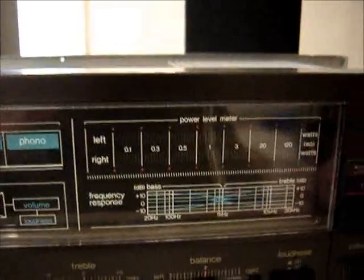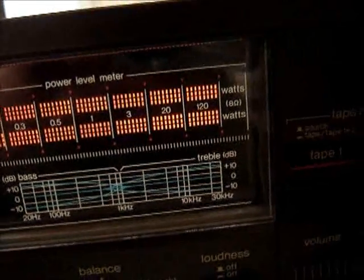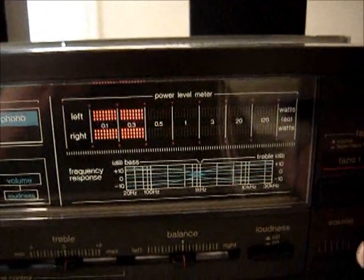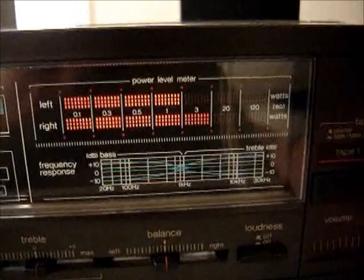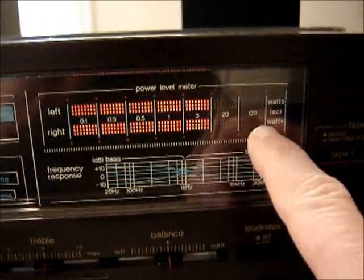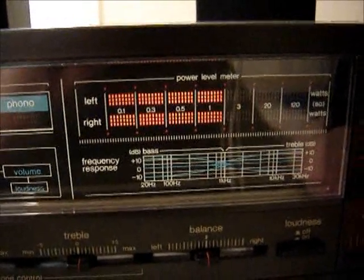It's using one of those copper heat pipe tubes - it's got refrigerant in there. It heats up, vaporizes, travels over, condenses and gives off its heat, then comes back and picks up more in a continuous cycle. I just noticed this meter is pretty accurate - that's right about at the clipping point, 120 watts - just about right on the money. Look at the difference: it takes all of this to get to one watt, and then that much more to go to 120. It's just the logarithmic nature of sound.